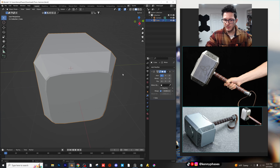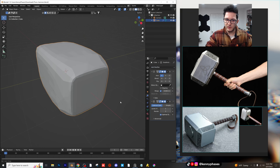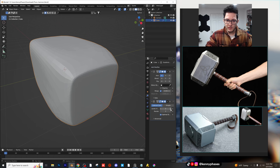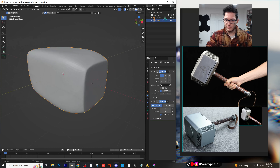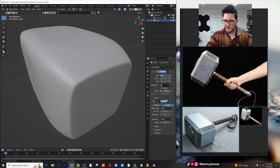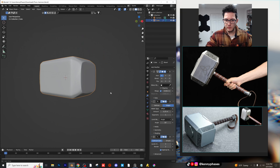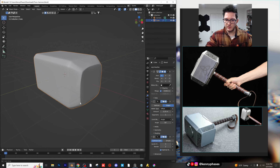Again, not a modeling expert, but I'm pretty happy with this so far. I'm curious what would happen if I added a subdiv. I do think it would smooth it out way too much. Yeah, it would smooth it out a little bit too much, but we can always come back to this later. Or maybe add a bevel before that. We'll come back to that later. This is looking pretty solid for now.